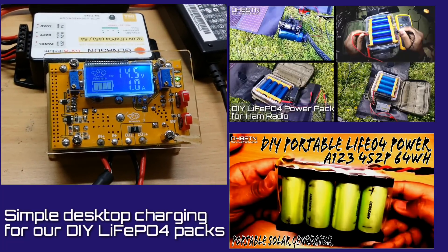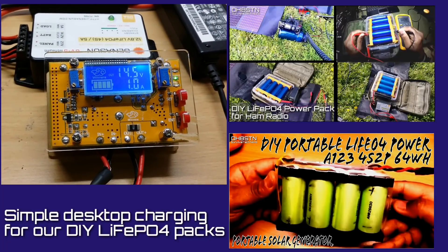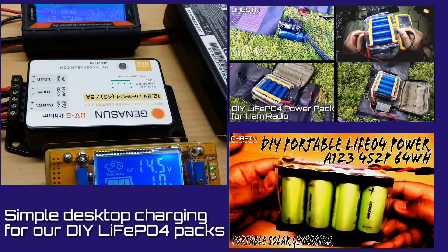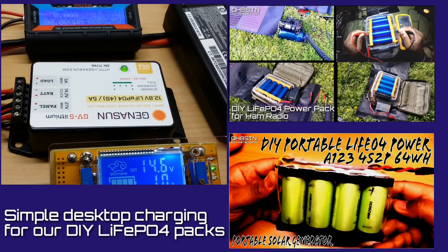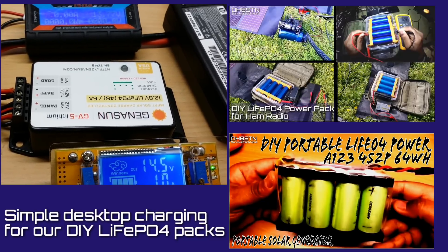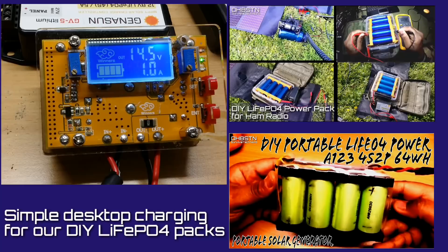Hello guys, Oscar Hotel 8 Sierra Tango November here from Survival Tech Nord. I thought to take a moment to answer a viewer question about desktop charging for our DIY lithium-ion phosphate battery packs.